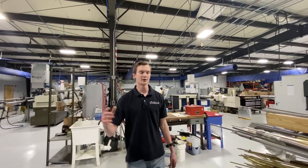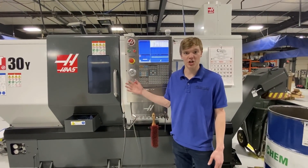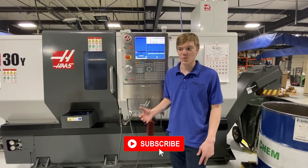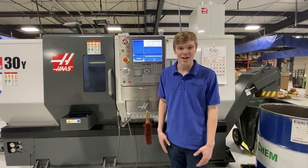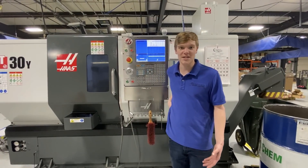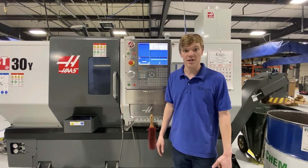Jonathan, my brother, is going to take you guys to the mill side — that's really where he specializes in milling. As Daniel said, I'm actually in charge of our turning and our milling department. What I do is I program, I set up, and I operate. I run small part quantities to thousand-piece quantities. I wanted to give you a little tour of our milling department and our larger turning centers.